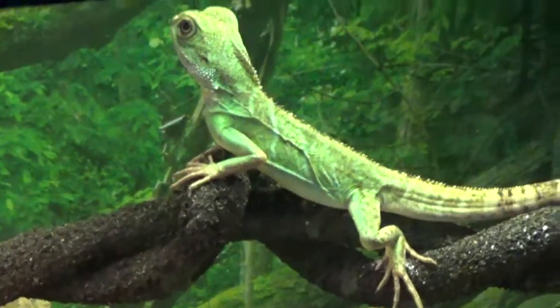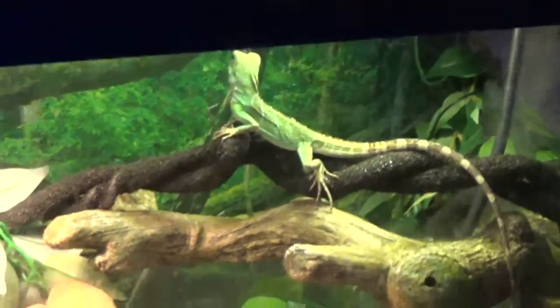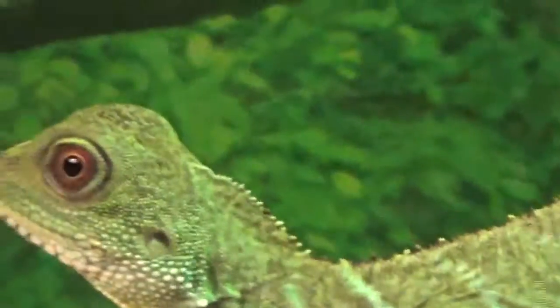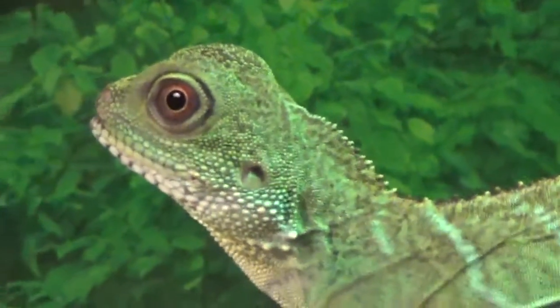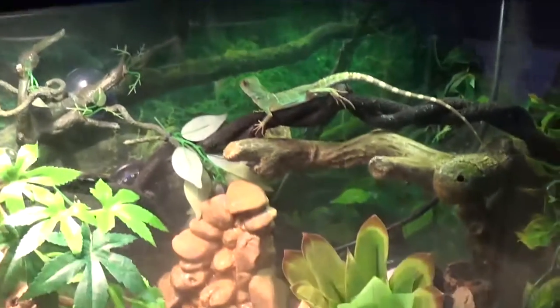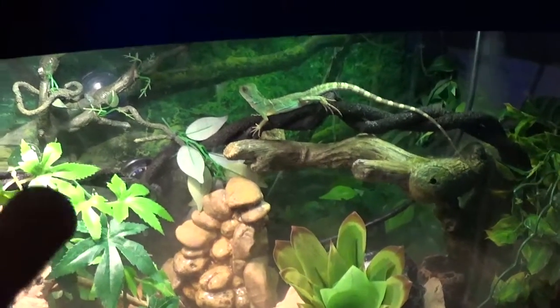He's crawling around in here right now — there he is. Look at that face. You cannot get mad at that face. Anyways, that's my reptile care video. This is Michael Davis, NCD Reptiles. Peace.